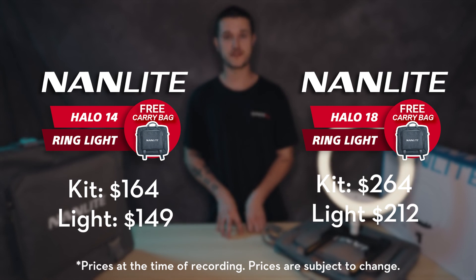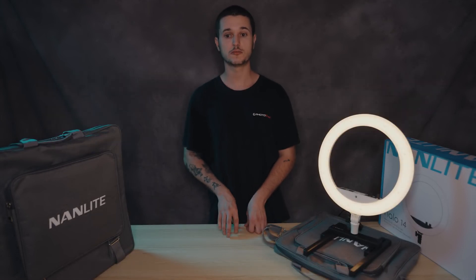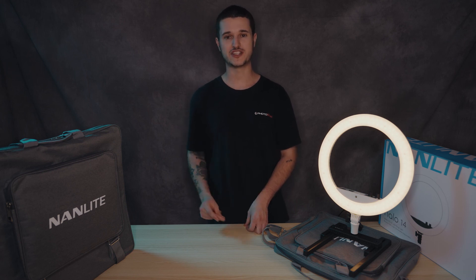As mentioned, this promo with the free bag is only while stocks last, so make sure you put an order through online or come and visit us in store and we'll be happy to help. Alright, we'll catch you at the next one.